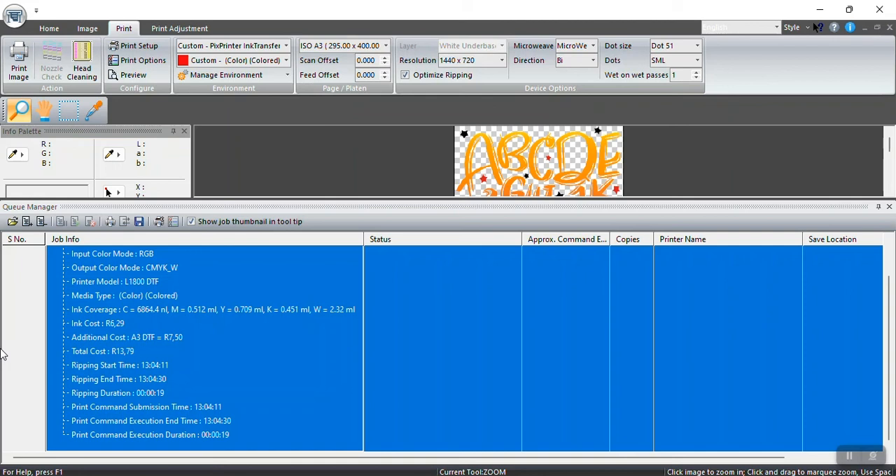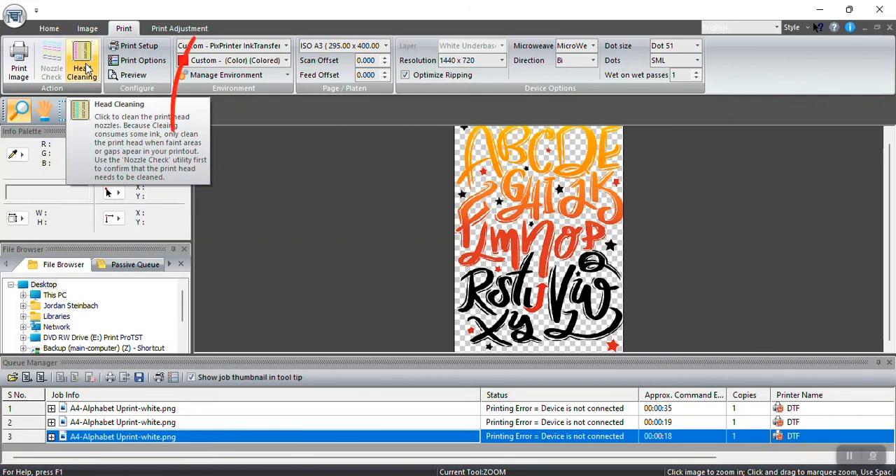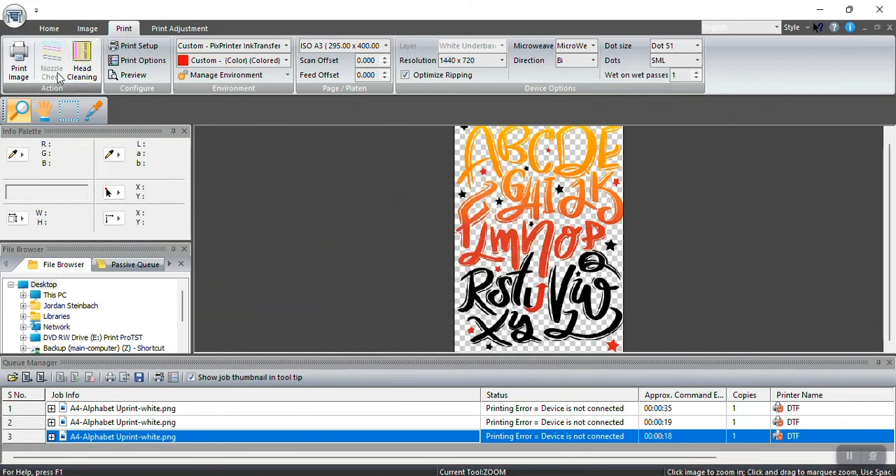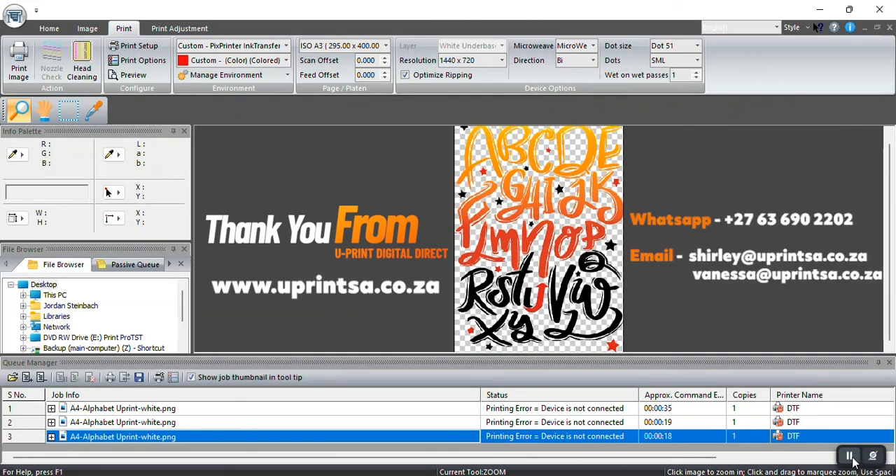You can also do a head clean inside the software — click on Head Clean, select your printer, and click Run Now. You can also do a nozzle check here. That gives you an idea of the maintenance tools available. Thank you very much — if you have any questions, comment below or contact us on our WhatsApp line.